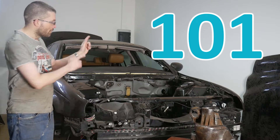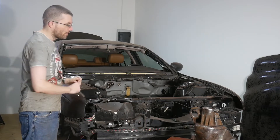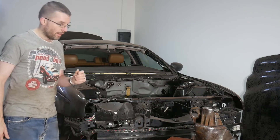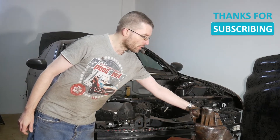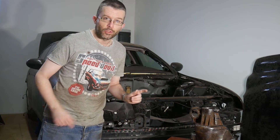Hello everybody and welcome to day 101 of me restoring this 2003 Jaguar S-Type 4.2 V8 Sport. Last time I was applying rust converter onto one side of the differential housing and now let's take a closer look at the result.